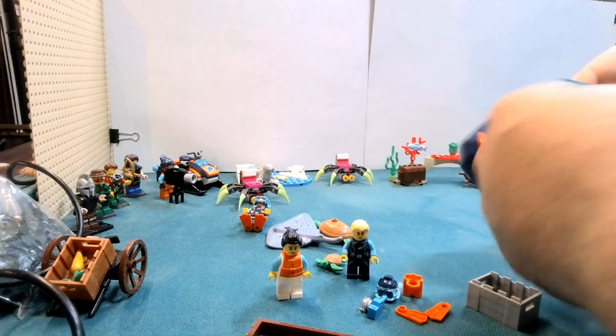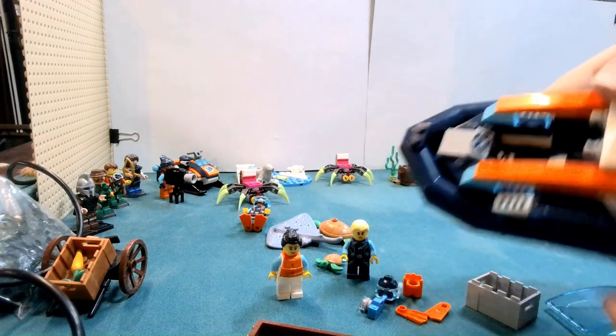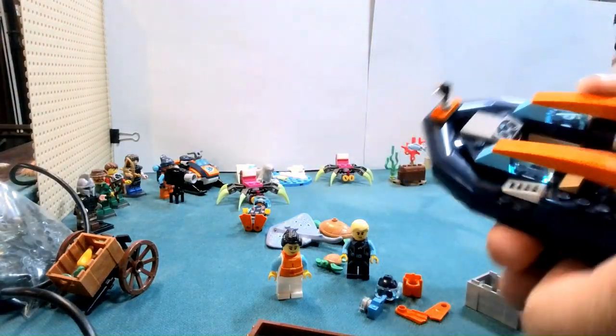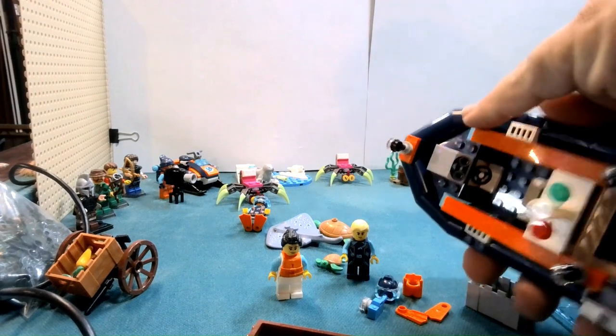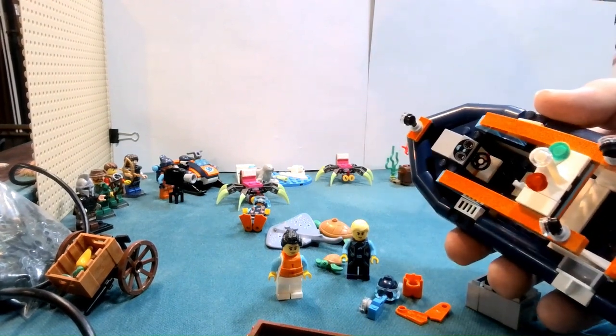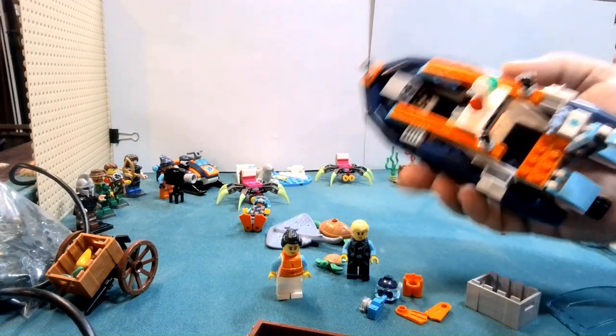I'll pop this off — and I knock off the front, so I'll have to put that back on. Trying to get in here so you can see. We do have like some gauges there, and like I said, that's not a sticker. So it is a small boat.